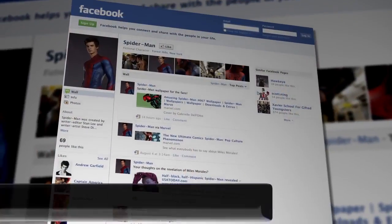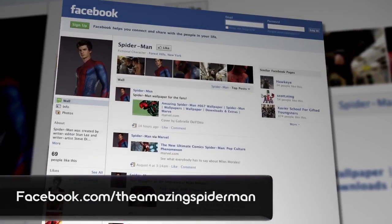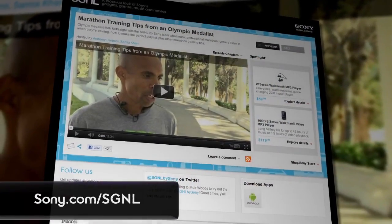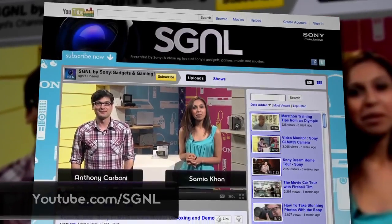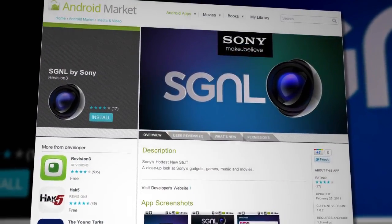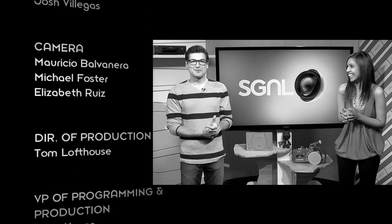Wouldn't it be cool if we had that ability to shoot webs? If you guys want to keep up with all the Amazing Spider-Man news between now and next summer, be sure to like the official fan page on Facebook.com slash The Amazing Spider-Man. Remember, if you want to stay on top of everything Sony makes, watch our videos at Sony.com slash Signal or YouTube.com slash Signal. Don't forget to leave us a question or a comment. Android users, if you haven't done it already, be sure to download the free Signal by Sony app. This is Anthony and Samia signing off — we'll see you next time.